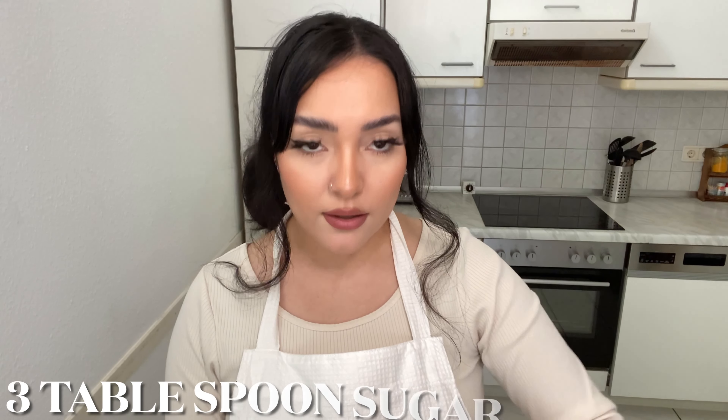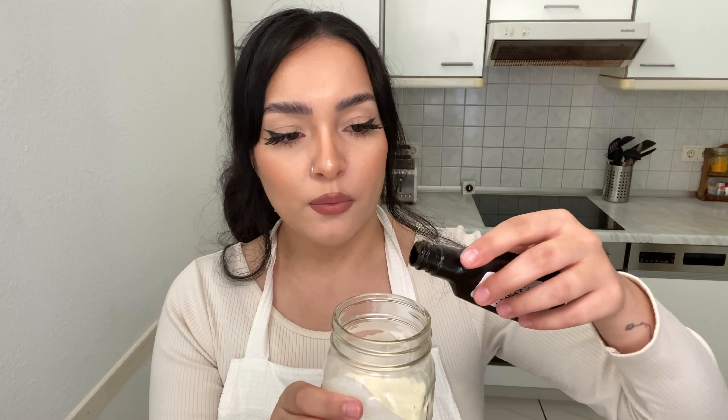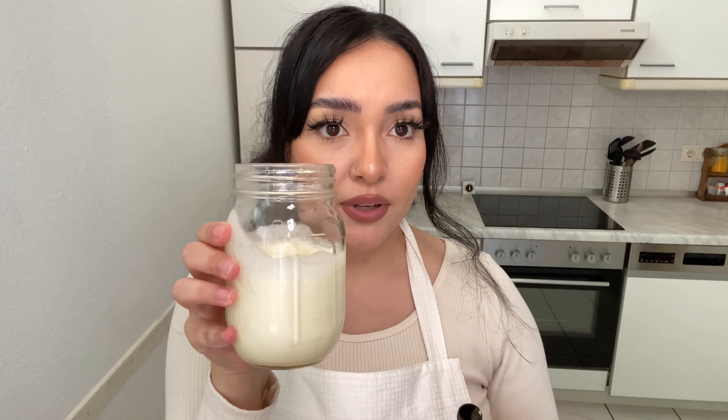Now it's time to do the heavy cream, which is the topping for our tres leches cupcakes. I currently don't have a stand mixer with a plug, so I'm gonna go ahead and do this in a mason jar, but if you have a mixer that's gonna be much easier for you. We're gonna go ahead and use 250 grams of heavy cream and put my sugar inside the mason jar.